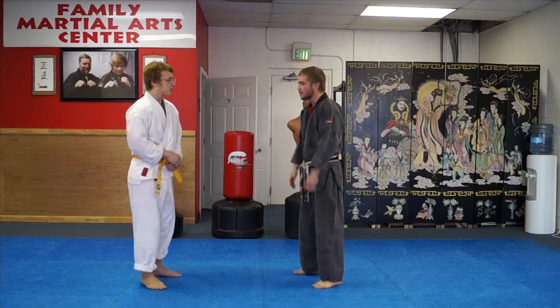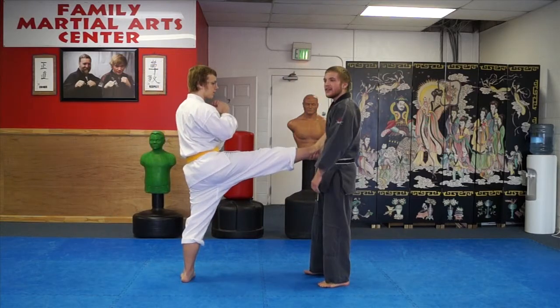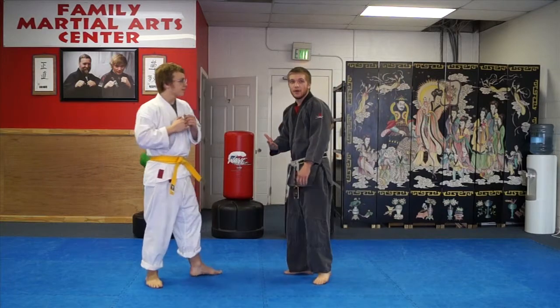Now, as Zach comes in with his front kick, the first thing I'm going to do as that kick comes in is step back. So as he kicks, if I just step back to make distance, the kick might miss me anyway.